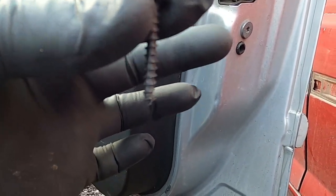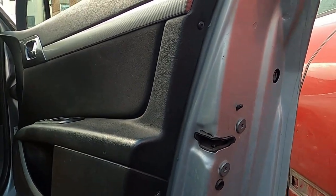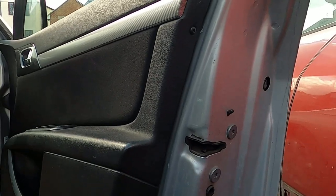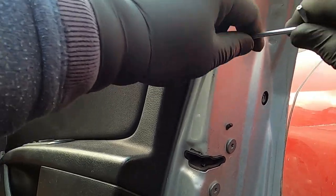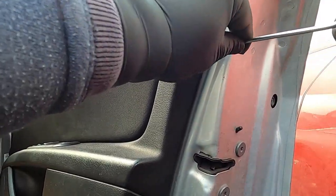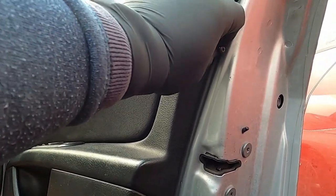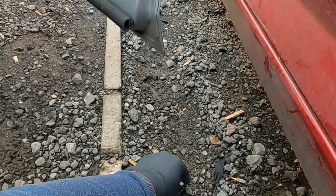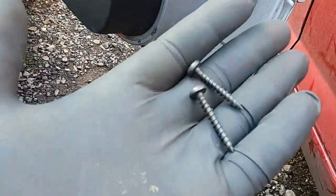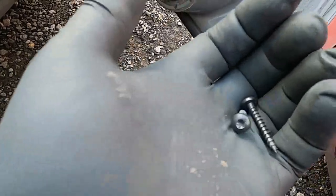So one Torx screw is out like this, and then the second one is a bit higher up. The second Torx screw is out as well. So two Torx screws like this — they're really keen on disappearing, so just make sure you put them in a safe place.